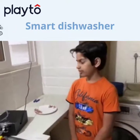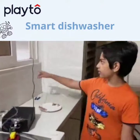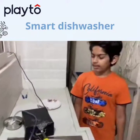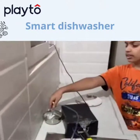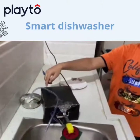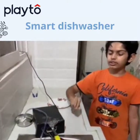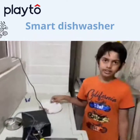So how the dishwasher works is: you have a wire which connects to the plug, and when you switch on the plug and put a plate below the sensor, it turns on the motor. When the motor turns on, the pump will pump the water and allow it to come from the pipe and pour it on the dish, so that the soap water will pour onto the dish while the motor is moving. Let me demonstrate it for you.